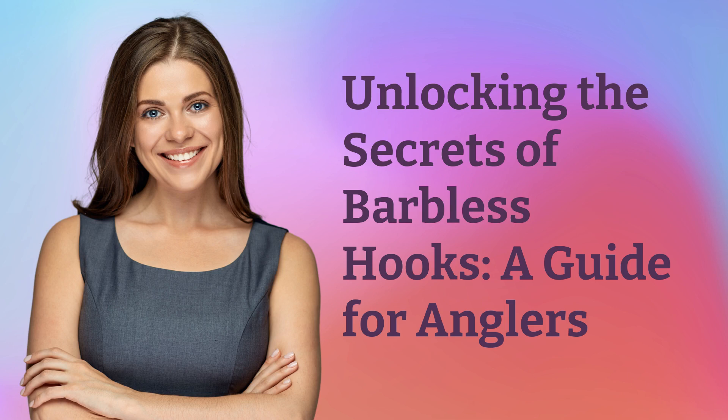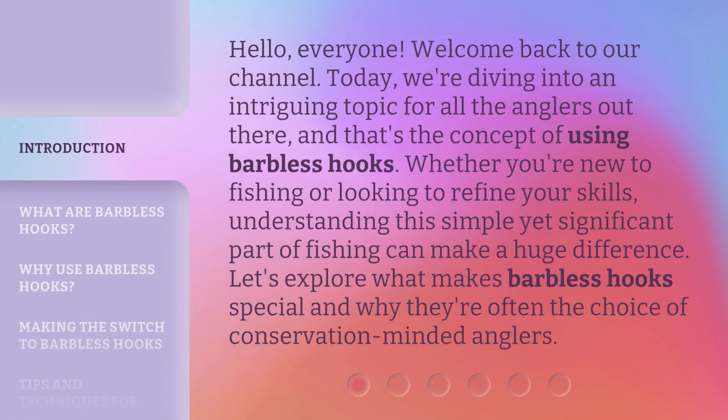Welcome back to our channel. Today, we're diving into an intriguing topic for all the anglers out there, and that's the concept of using barbless hooks. Whether you're new to fishing or looking to refine your skills, understanding this simple yet significant part of fishing can make a huge difference. Let's explore what makes barbless hooks special and why they're often the choice of conservation-minded anglers.